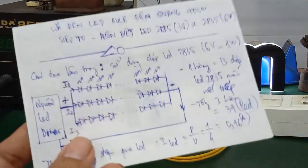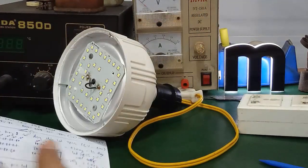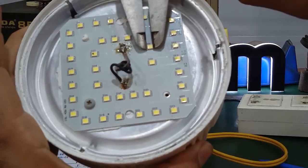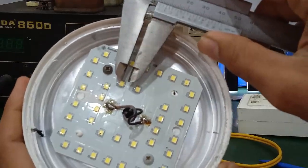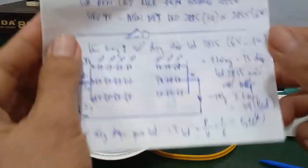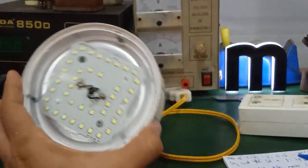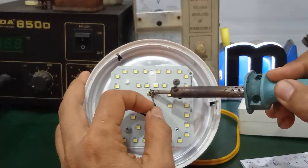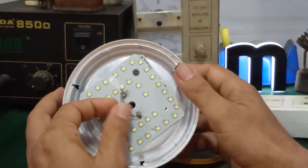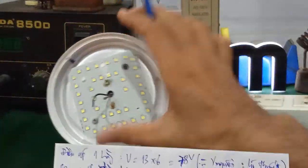Một số bạn hỏi mình làm sao mà biết cái đèn led này xài chip led gì. Trong những video trước, cái cách đọc tên và gọi tên chip led mình đã hướng dẫn các bạn rồi: các bạn dùng thước cặp đo chiều dài và chiều rộng của chip led để xác định kích thước và từ đó xác định được cái đèn này dùng chip led nào. Mình sẽ tìm hiểu coi cái giá trị điện áp và cường độ dòng điện của cái nguồn led driver này bao nhiêu, để biết được công suất của nó khoảng bao nhiêu — cái công suất nguồn có phù hợp với module led hay không.